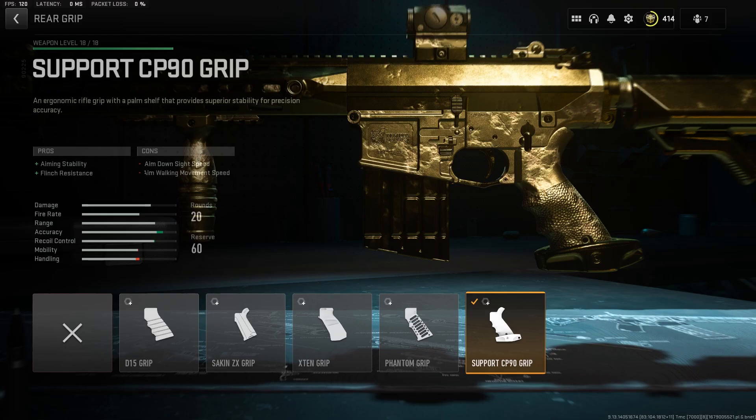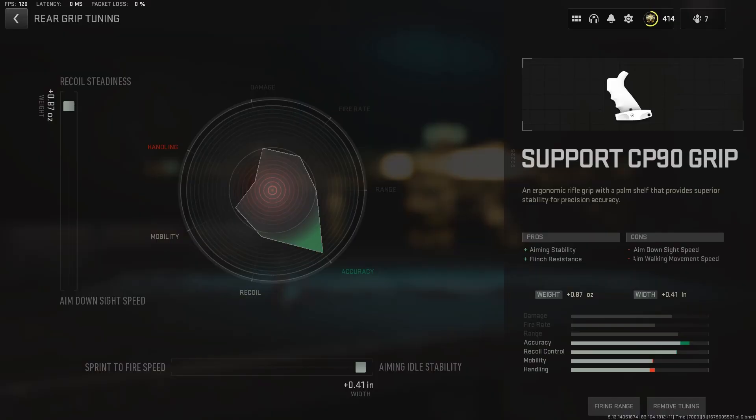For the rear grip we rock the Support CP90 Grip for the aim stability and flinch resistance, and here's the tuning for the rear grip.